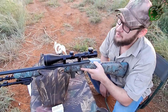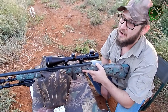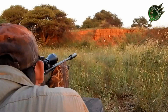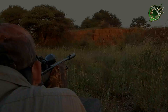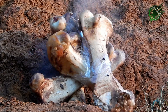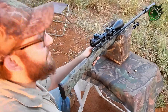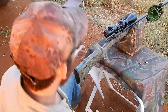Hi guys, .22 long rifle with 40 grain points on an ostrich femur — let's see what it does. Rifle safe, let's see what happened. There was a center, center, center shot.